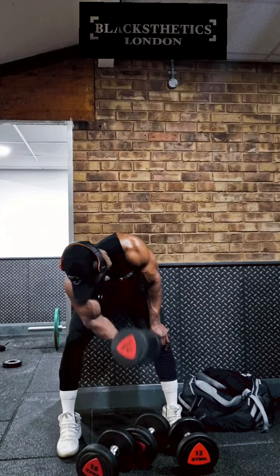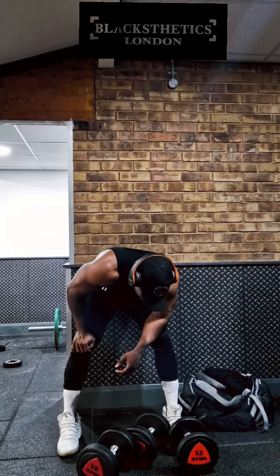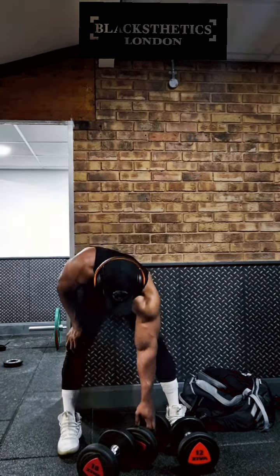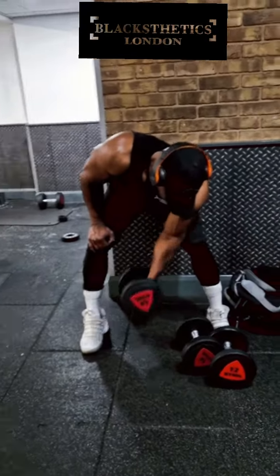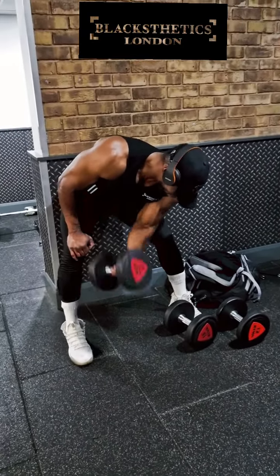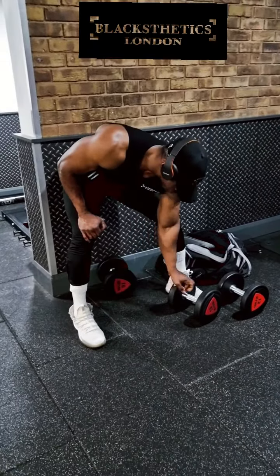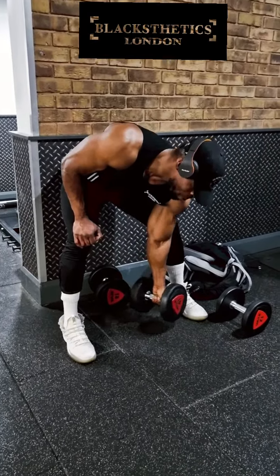Drop sets hurt — they really do. I guarantee you if you do five sets of these, stick to the principle, stick to the form as demonstrated here, and you're not feeling immense pain in your biceps — and I don't mean pain that feels like you've damaged something, I mean pain that feels like you've really worked those biceps — then you haven't done it correctly. I guarantee you this works.